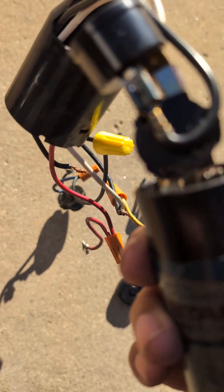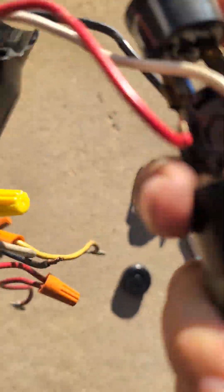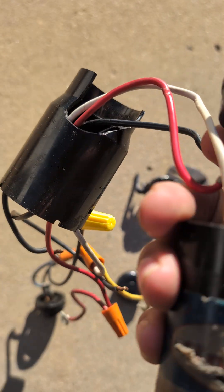It looks like it's got a thermal sensor — a cutoff sensor. So it detects the heat from the compressor itself.